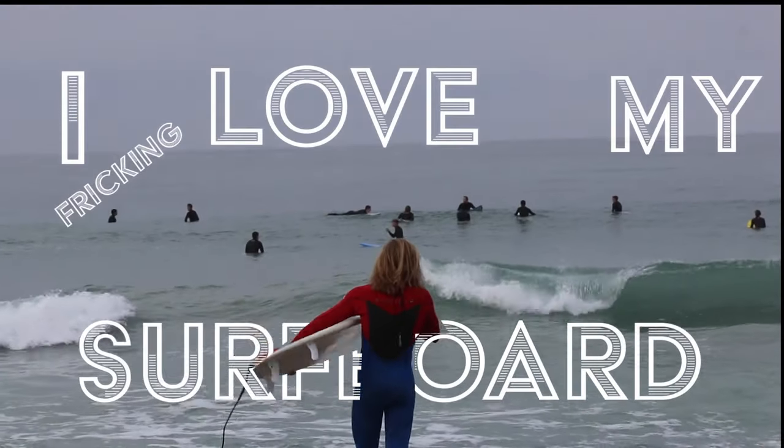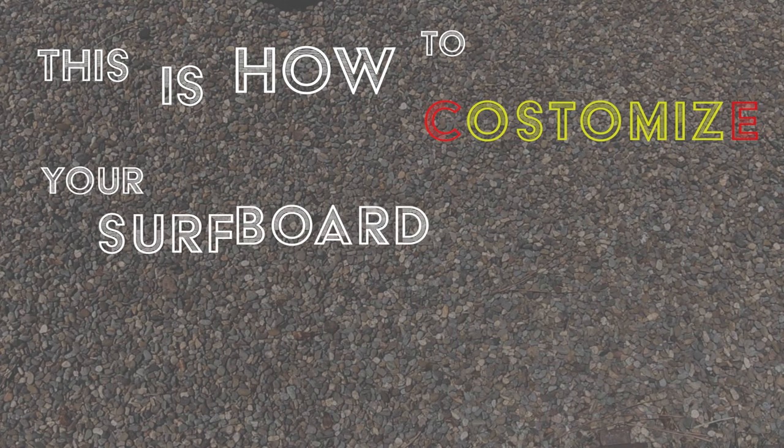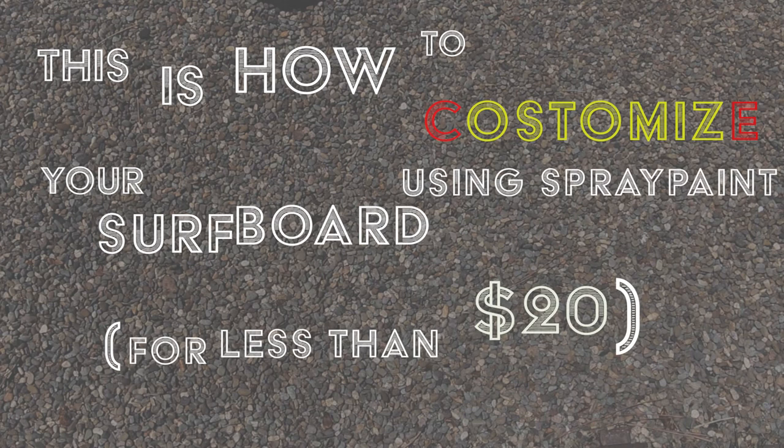I freaking love my surfboard, but it's a bit boring, so time to spice it up. This is how to customize your surfboard using spray paint for less than $20.